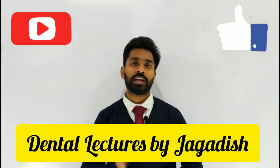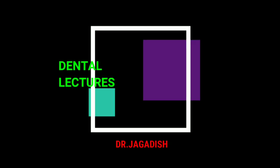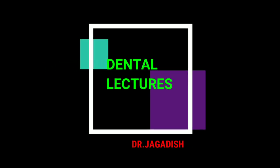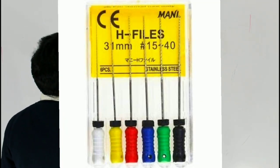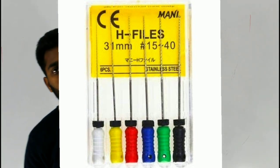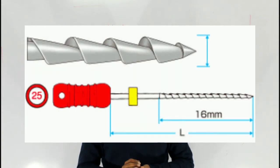In this session I am going to discuss about H-Files. H-Files are called Hedström Files. These are hand-operated endodontic instruments.